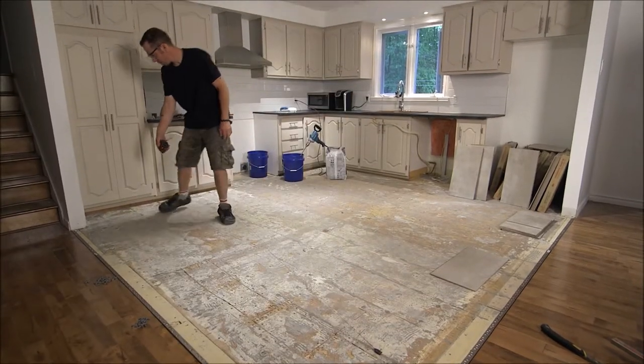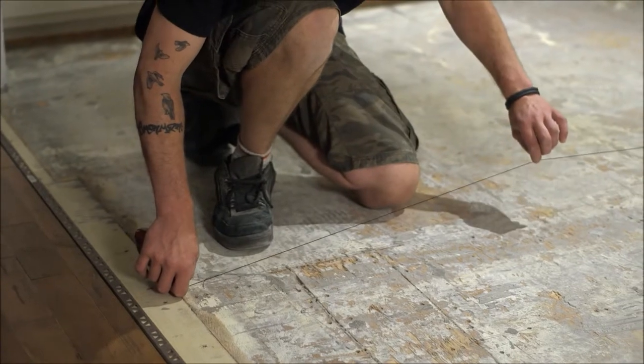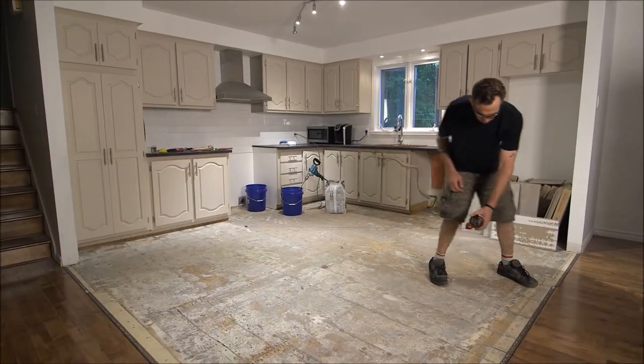Plan the placement of the tiles on your floor before beginning the installation. Mark the chalk lines to match the dimensions of the rows of tiles on the floor.